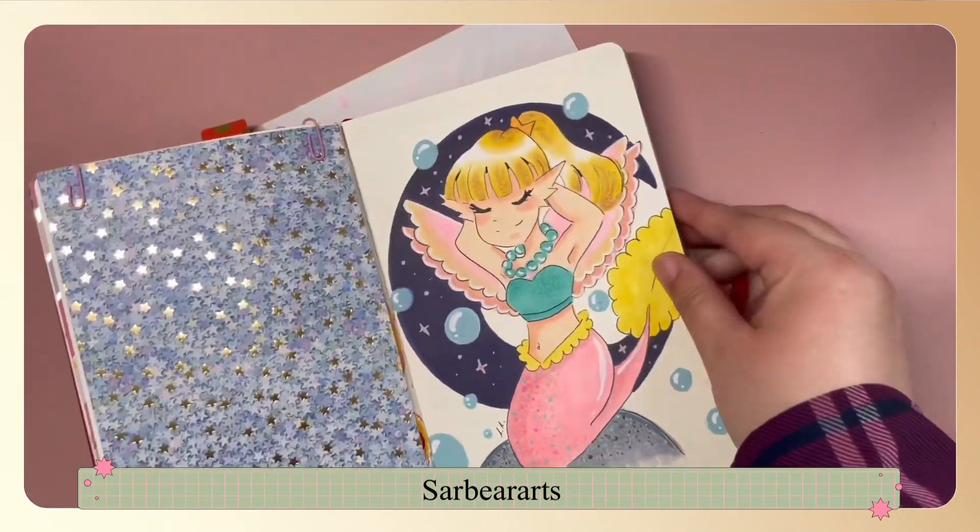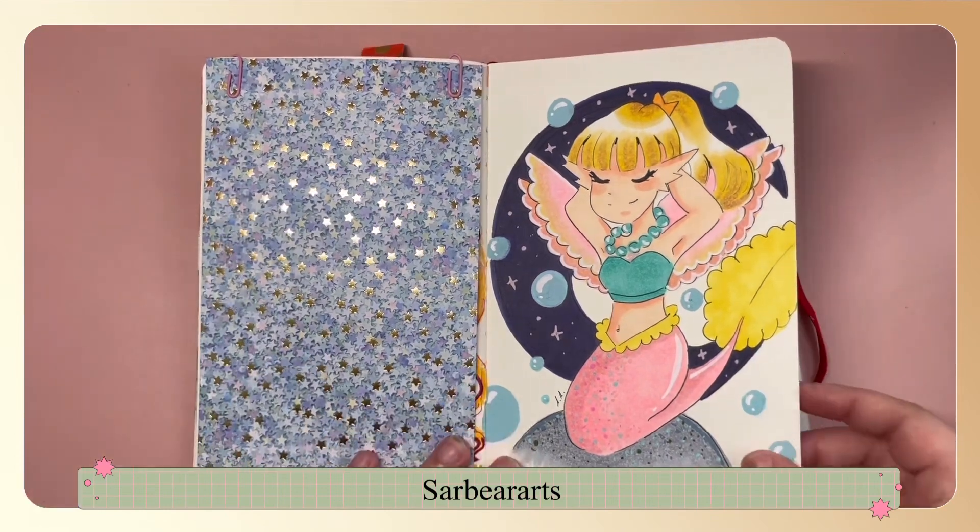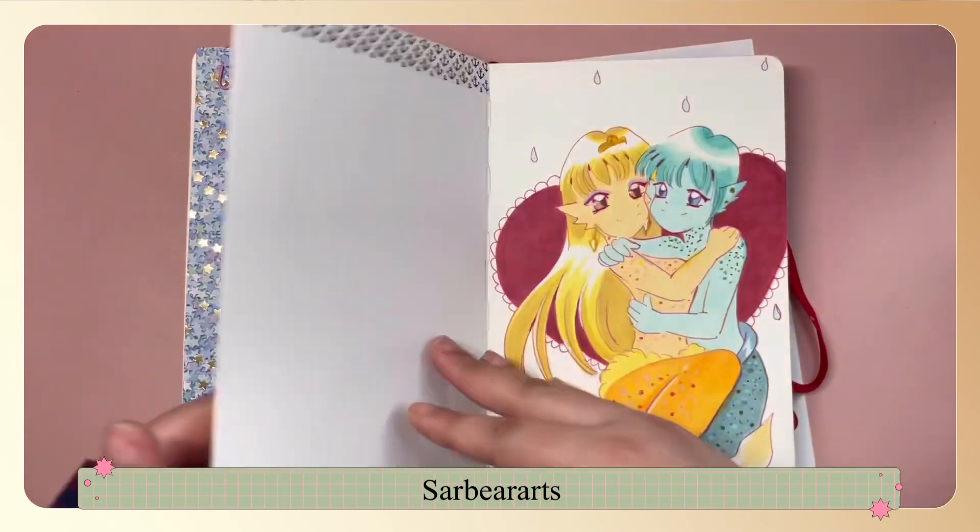This one was a mermaid from a couple years ago. I just redrew her and she's like half fairy, half mermaid. I think that's a really fun idea.